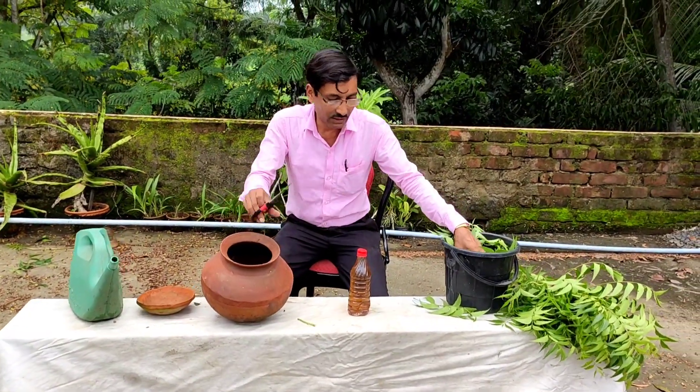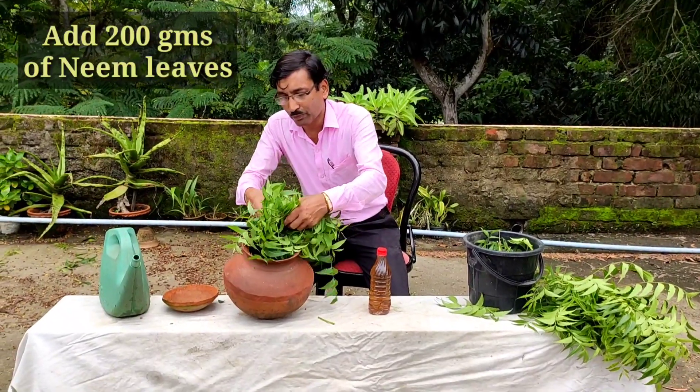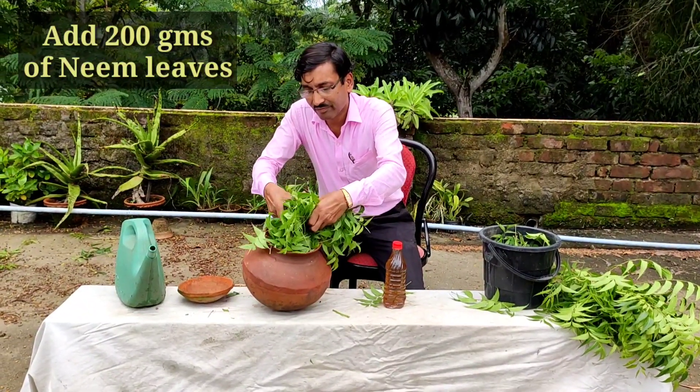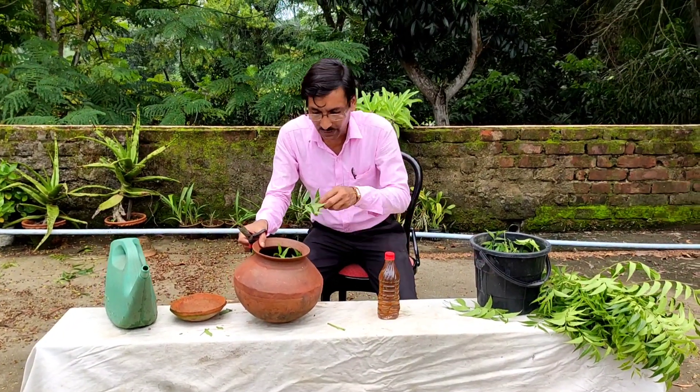And now these are the neem leaves. Just cut them or you can put them in directly. Around 200 grams of neem leaves.